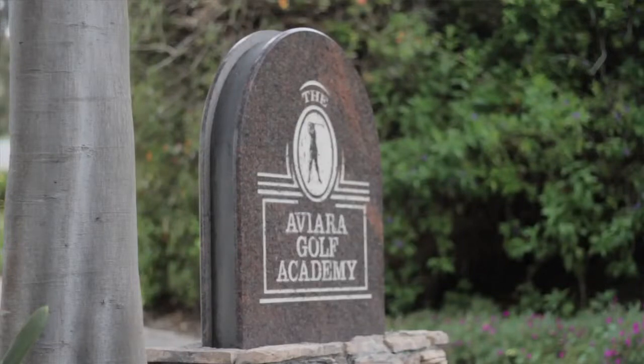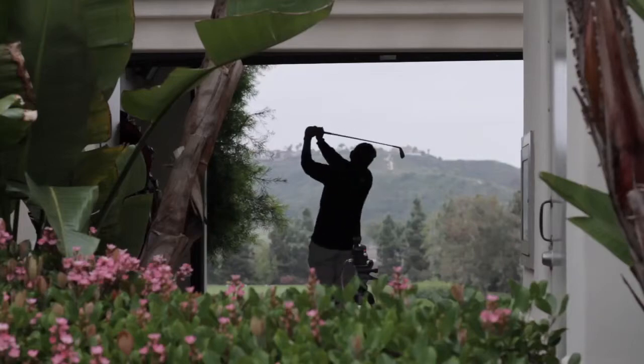Here on Inside Golf Magazine, we are always looking for new ways to improve your golf game, and today is no different. We're here in Carlsbad, California at the Kip Pewterbaugh Aviara Golf Academy. Joining me is Golf Magazine Top 100 teacher, Kip Pewterbaugh.